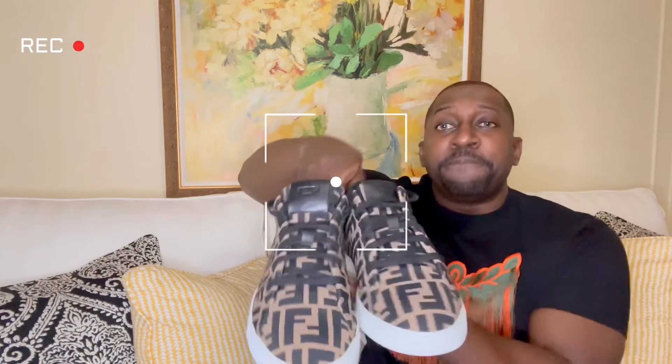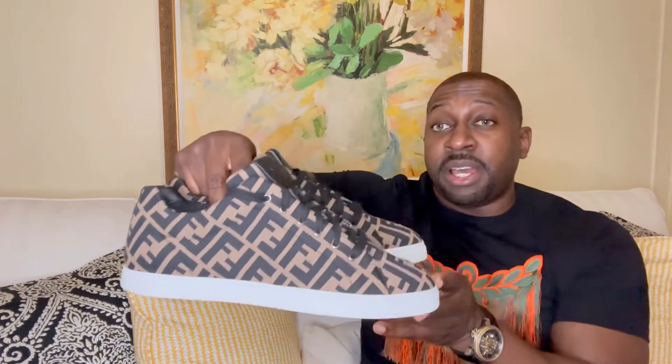Starting off with the sneakers — check them out. These sneakers definitely pop. Love the fact that they added the white gum bottoms, gives it that nice clean look. They could have made them black, which I think would have taken down the whole sneaker. Getting into the quality: feels like a very high quality sneaker, nice stitching throughout. This part is fabric but you do have leather parts — the tongue is leather — and a nice pop of leather right here. It does say Fendi. Overall, definitely a nice high quality sneaker.